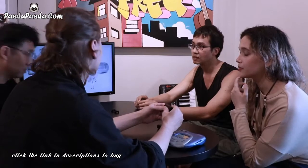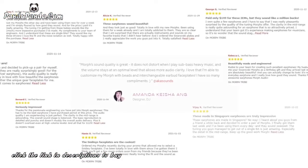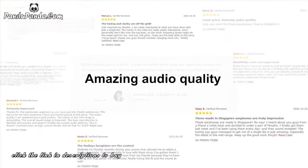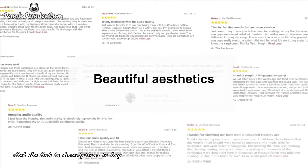As a startup, Morph has been on the market for a year selling our current Bluetooth neckband earphones. Our happy customers have given us hundreds of 5-star reviews for our amazing audio quality, unbeatable comfort fit, and beautiful aesthetics.